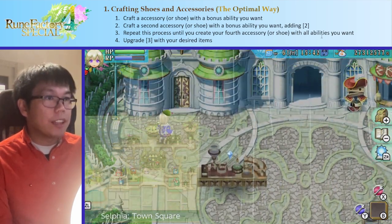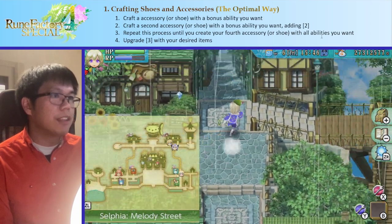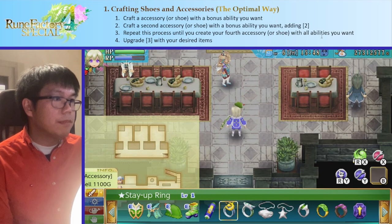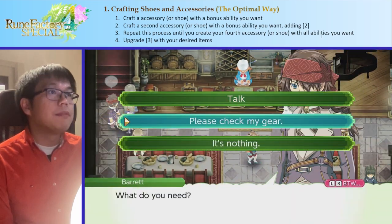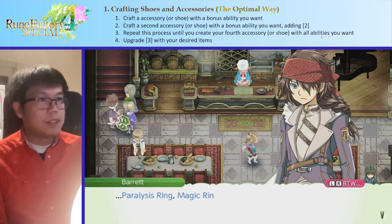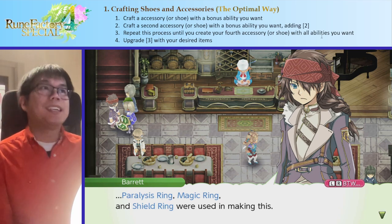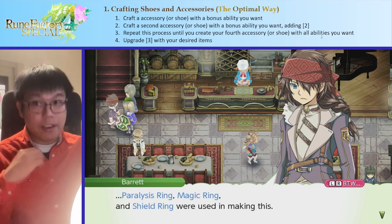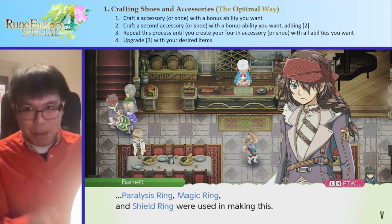Just to quickly verify — we can go talk to Barret. We equip our piece of equipment, and he will say that I have an aquamarine brooch with paralysis ring, magic ring, and shield ring in it. Very, very simple. Just make sure that all of the accessories we need are ingredients used in the final piece of equipment, and that way we can use all four.